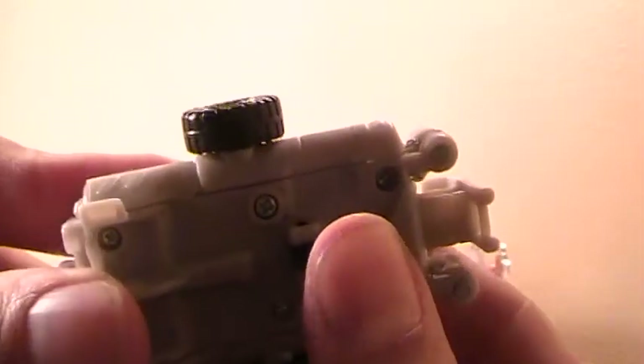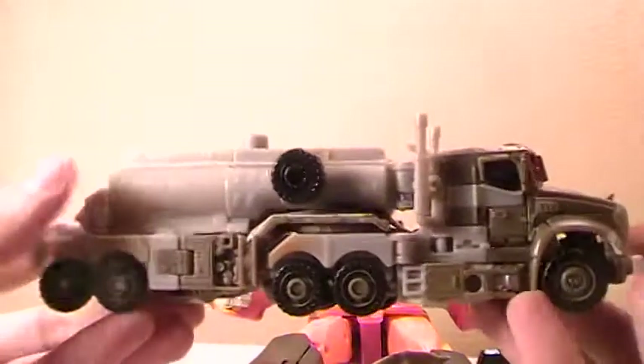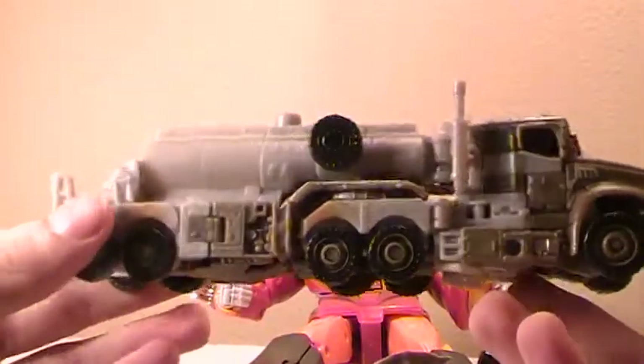And when it's all like that, come around here. Flip in the little tab where the gun attached, and bring it up. And it will lock right into place on the oil tanker. And there you have Megatron in vehicle mode.